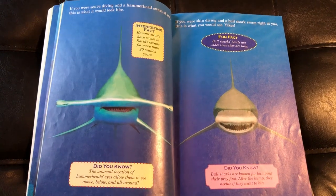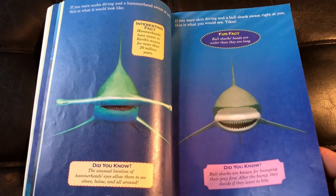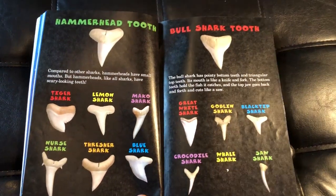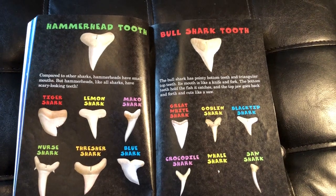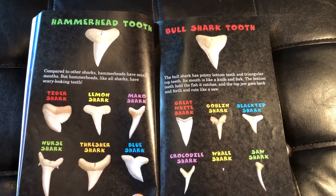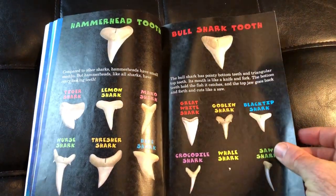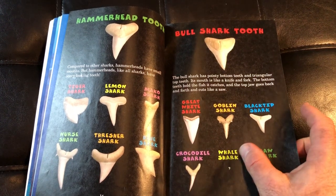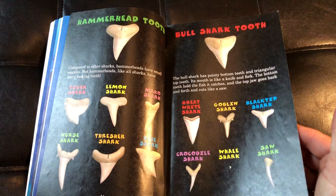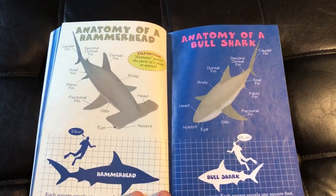Wow, that's a scary sight! Taking a front look at these sharks with more interesting fun facts and more "did you knows." There's a section talking about the different teeth — the hammerhead and the bull shark up at the top, as well as all kinds of different shark teeth shown below. I thought it was funny that the whale shark has these tiny little teeth. Then there's the anatomy of the bull shark.